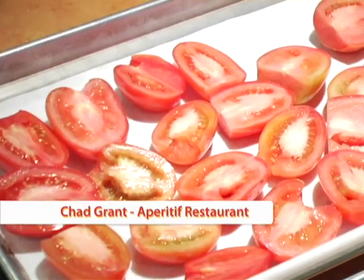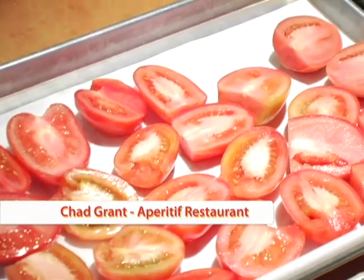Hi, I'm Chad Grant, executive chef at Aperitif restaurant and bar in Woodbury. Today we're going to talk about tomatoes.